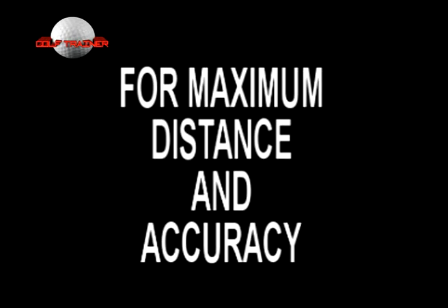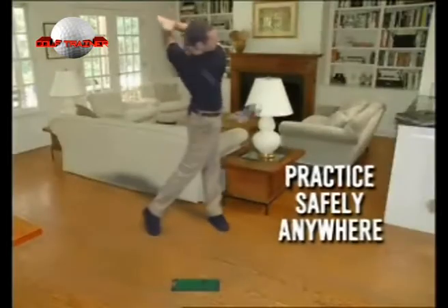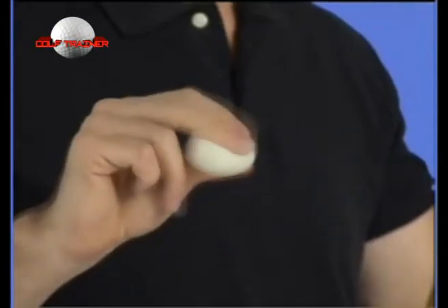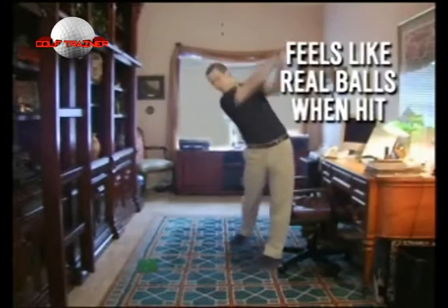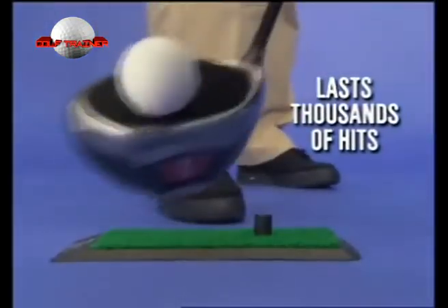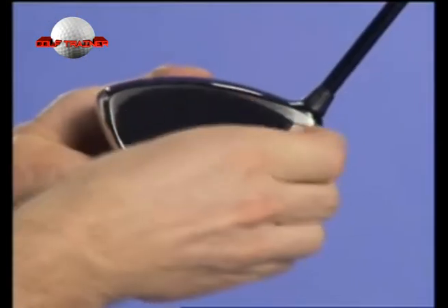The Golf Trainer is completely safe to practice inside because the patented balls are very soft and they don't weigh much more than a cotton bud, so they can't possibly go through the window or destroy the family china. The really clever thing about these balls is that they feel the same as real balls when you hit them. They last for thousands of hits and the recorder pads also come on and off thousands of times and can be easily transferred from club to club. You can use them on your best clubs without any fear of damage.